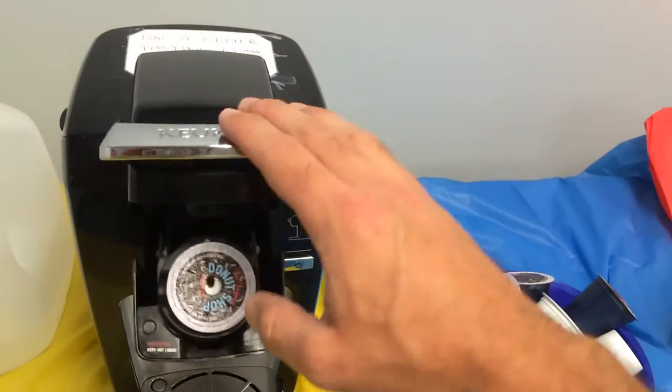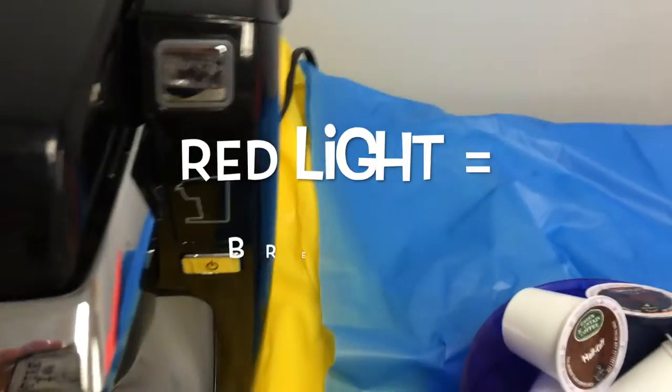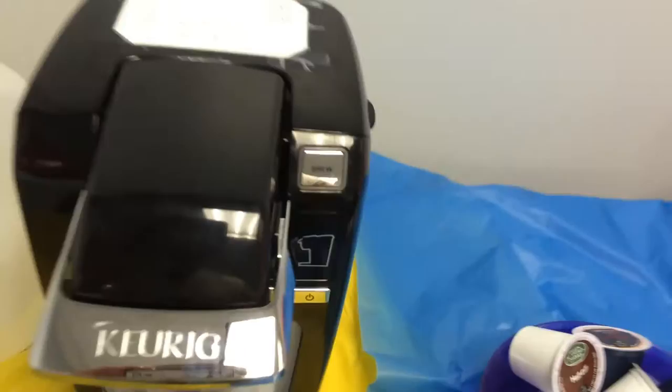Put your coffee in! Blue light means we're ready, let's go! Red light means it's brewing — don't forget your cup!